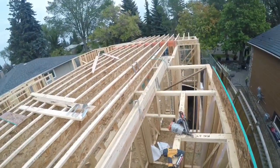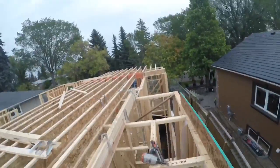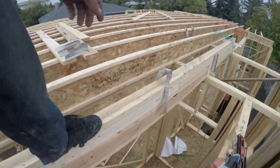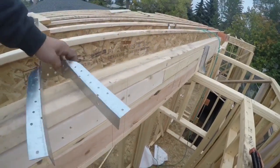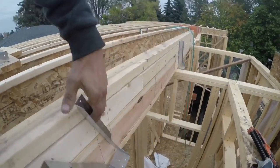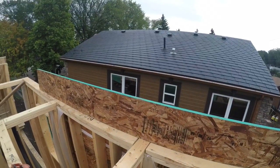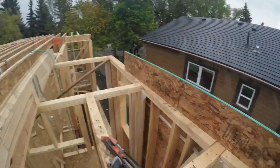Since all my joists are running this way I need to now turn them sideways. So I marked out this joist with all my hangers. I'm gonna take these hangers, put them on here, and then run the joists out this way so that they hang over a foot there. I'll show you how I do that.